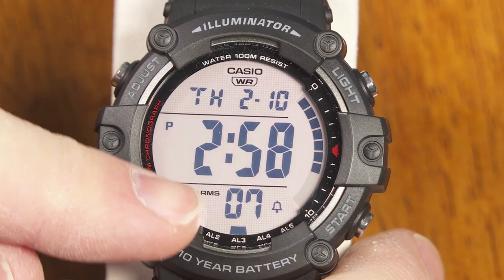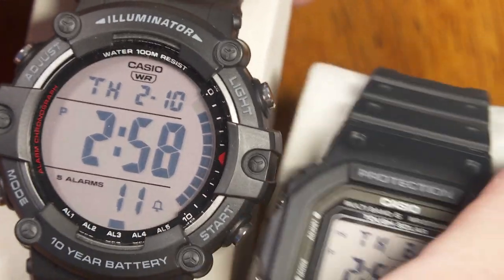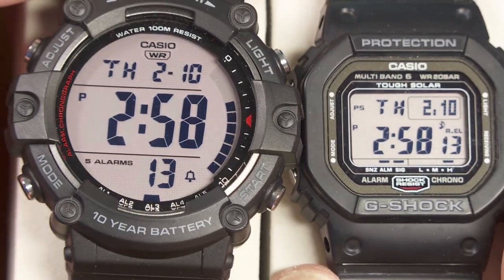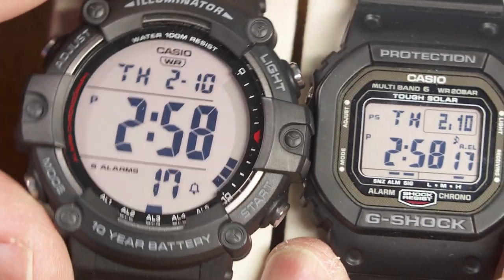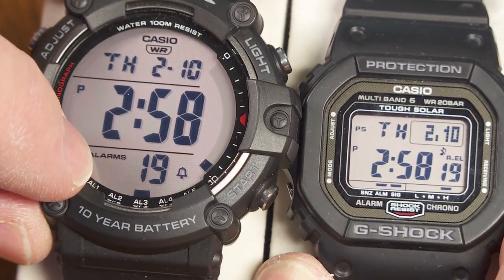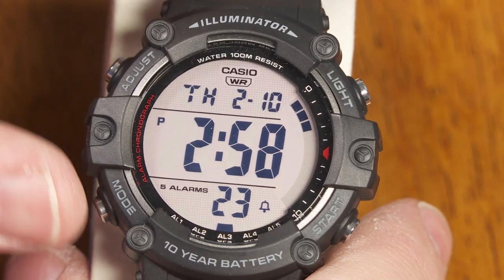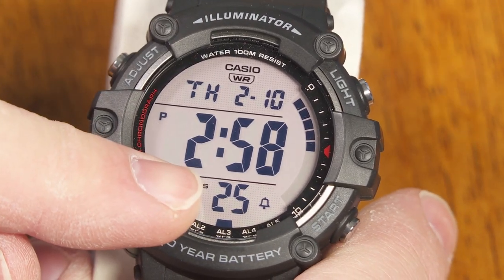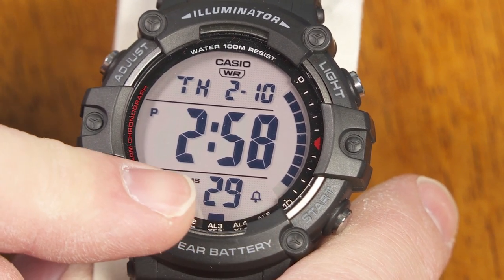First of all, you're looking at a very large display compared to some of these other watches. Let's just say this G-Shock square there — you can see the difference in the size of the digits. So much bigger digits, meaning that this one is going to be a great watch for someone that maybe has some visual problems, some eyesight problems. Nice, big, clear digits there.